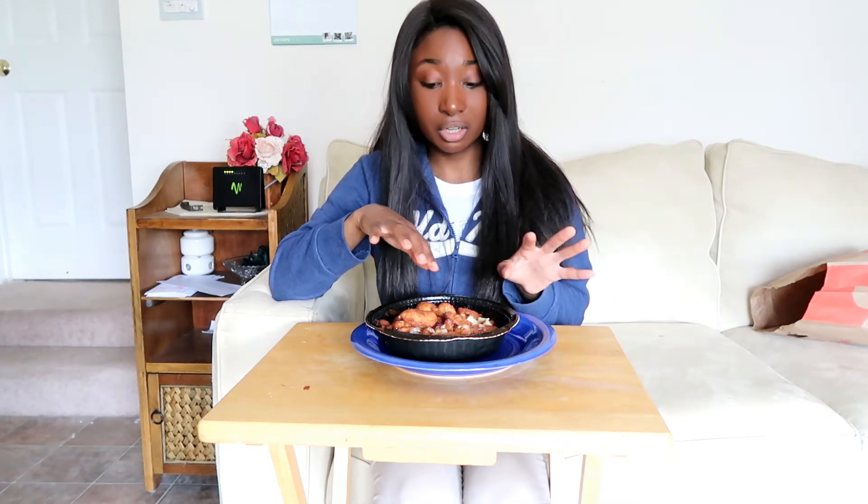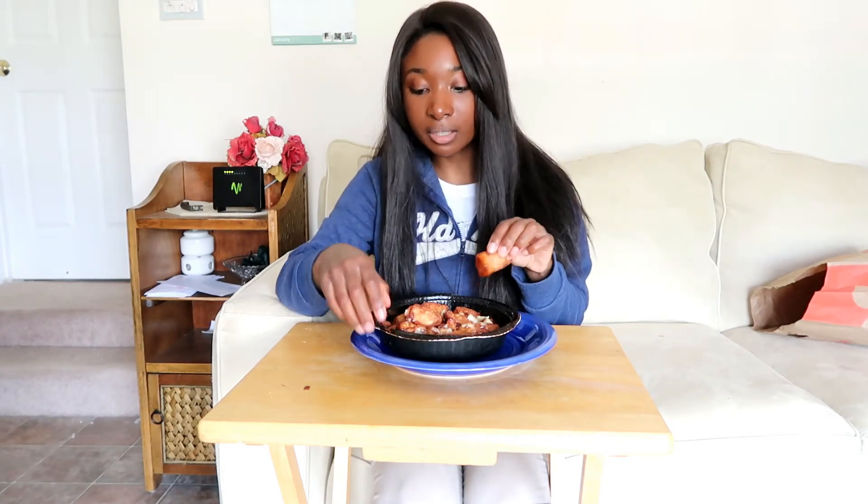Rating-wise, I'd give this a 3.5 out of 5. There are some hard spots, and I left it in for the allotted time without overcooking it, but there are still dry spots with that freezer-burn type of thing. The middle part is the best because it's more gooey. There's a decent amount of cinnamon flavor, but the texture changes too much — soft, hard, medium all in one little piece. So, 3.5 out of 5.